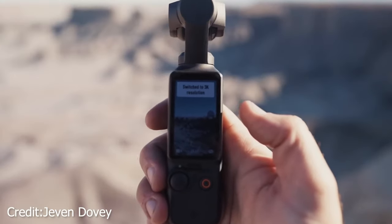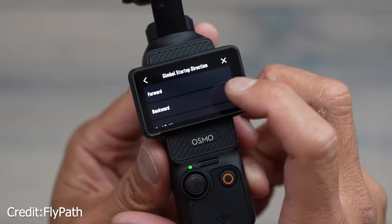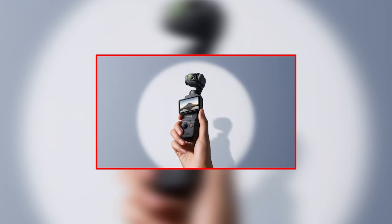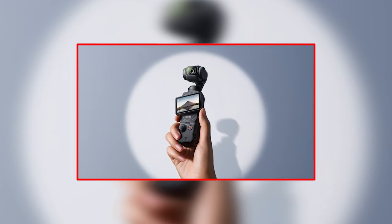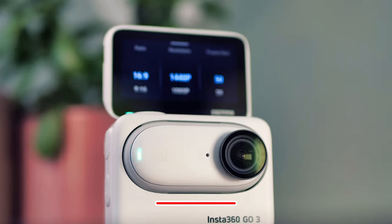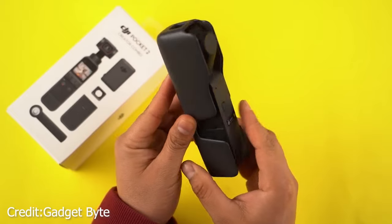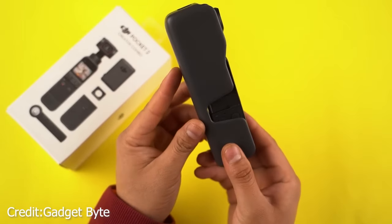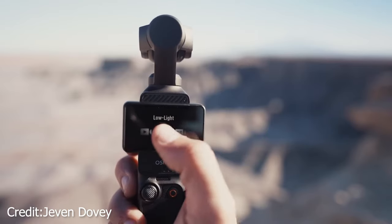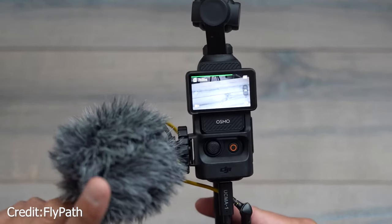Now let's tackle the elephant in the room — the price. From a personal standpoint, I'd hesitate to recommend purchasing this device unless the content you're creating truly leverages its unique features. There are more budget-friendly alternatives out there, like the Insta360 Flow or sticking with the DJI Osmo Pocket 2, which won't put as much strain on your wallet. Lastly, it's essential to note that this might not be the right choice if you prefer not to sync the Osmo Pocket 3 with your phone for certain controls.